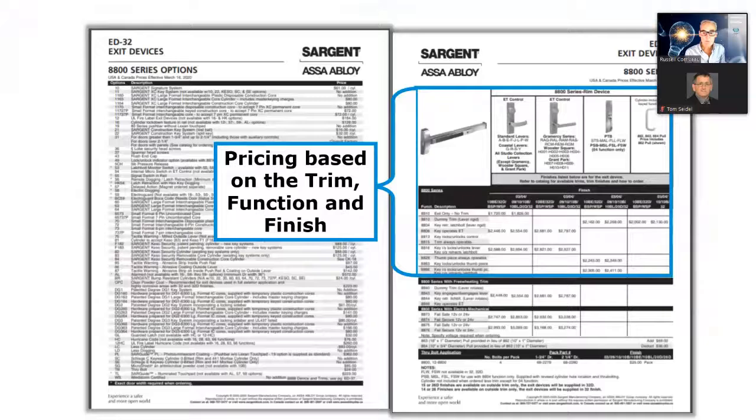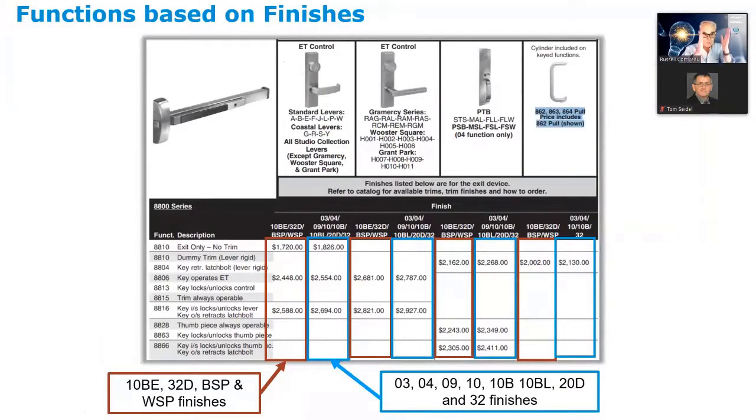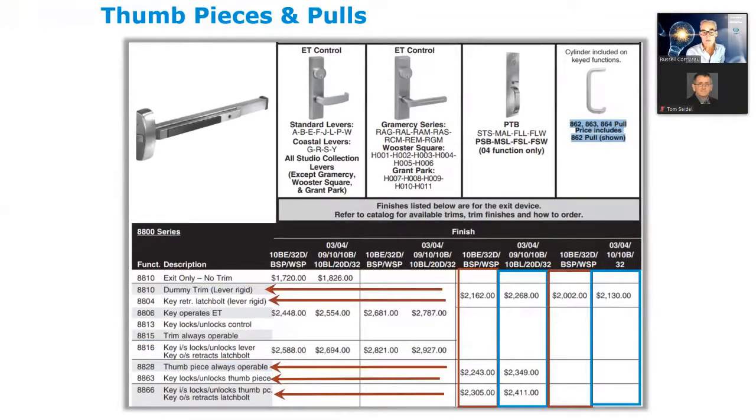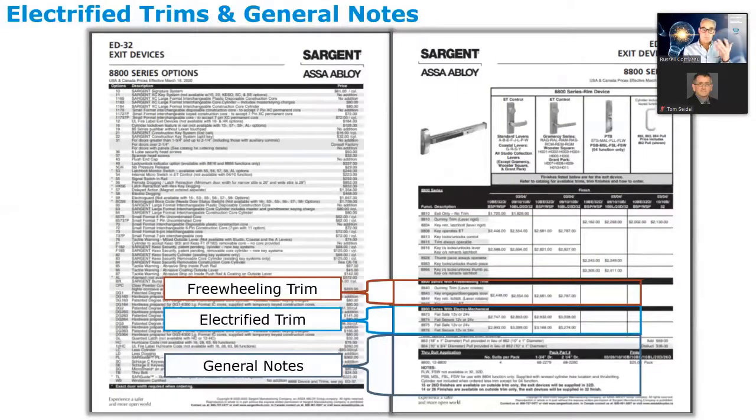When looking at finishes in the price book, standard and studio collection levers have two price tiers: finishes 10BE, 32D, BSP, and WSP are one price; all other finishes are another price. To find pricing, determine the lever design, the finish, and the function. One nice thing with Sargent is that all functions in the standard function group are the same price — only no-outside-trim and double cylinder functions are priced differently. For thumb pieces, confirm that a price matches the specific function number you need.